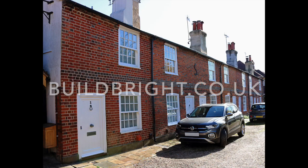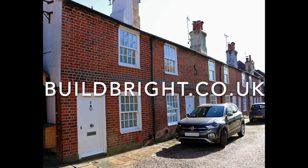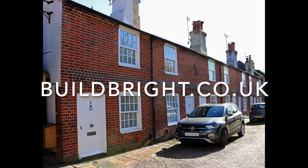So thanks for watching. Hope I haven't bored you too much. Contact buildbrite.co.uk. Thank you.